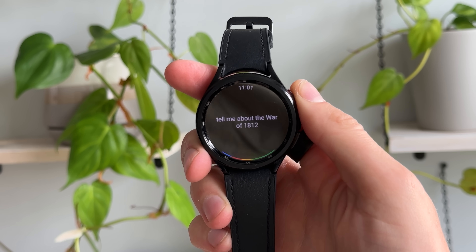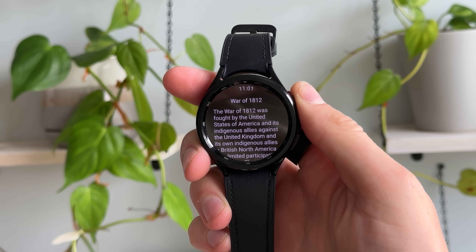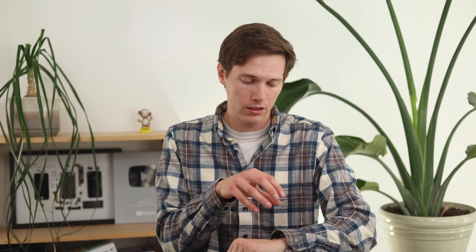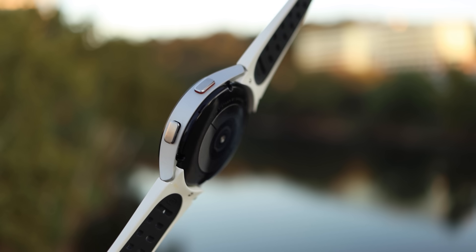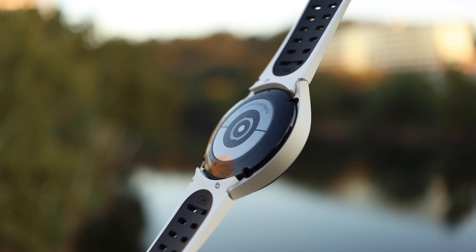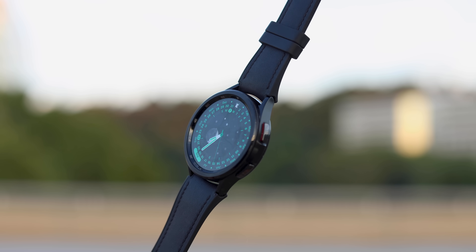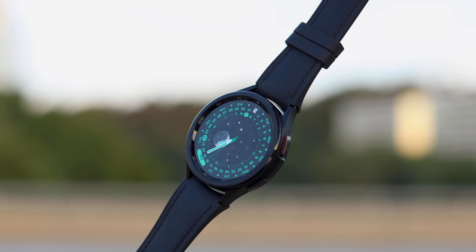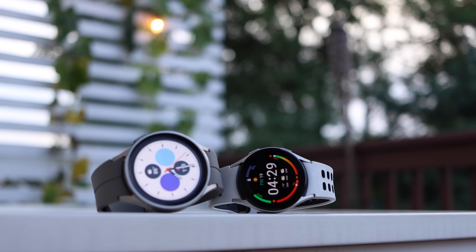But with that advantage, you are getting a chunkier, heavier watch, which has its drawbacks with running — running with a heavy watch is not going to be ideal. And with sleeping, rolling around with a larger watch on your wrist might be uncomfortable for some. That kind of ties into the general sizes. You're looking at 40 or 44 millimeters on the Watch 6 and Watch 4. Then 3 millimeters larger for the Classic versions: 43 millimeters is the smaller one, which is still pretty big, and then 47 millimeters. Personally, 47 is a little bit large on my wrist — I wish there was 45. But fortunately, there is a 45 with the Galaxy Watch 5 Pro.